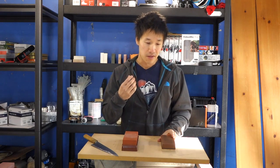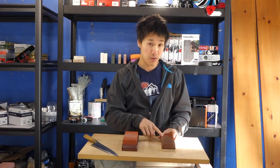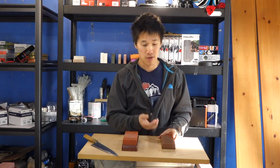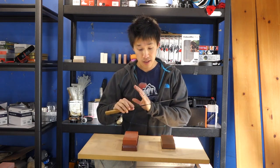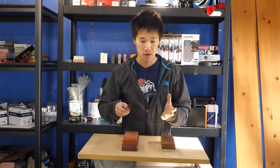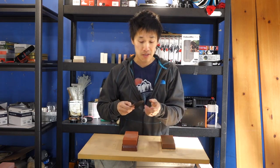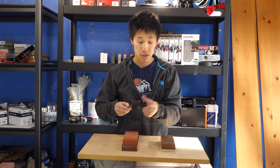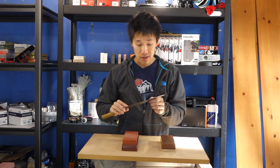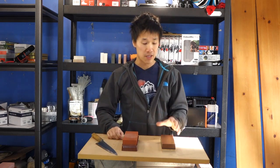I think the Cirax felt muted relative to the King because I believe the Cirax is actually a 2,000 grit stone — it felt more like a 2,000 grit stone with a slight polishing effect. The King did not have that muted feel because it is a true 1,000 grit stone — purely a sharpening stone. Looking at this knife, you'll see virtually no polishing effect; it's very satin with very fine scratch marks and no mirror polish anywhere.